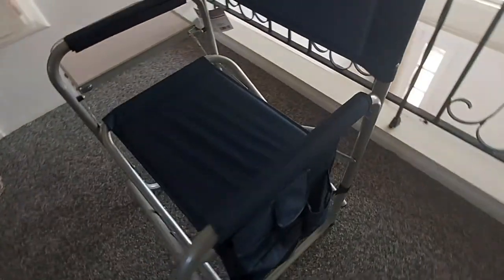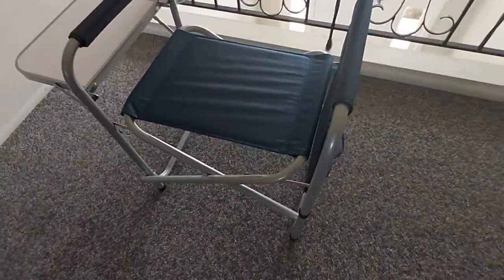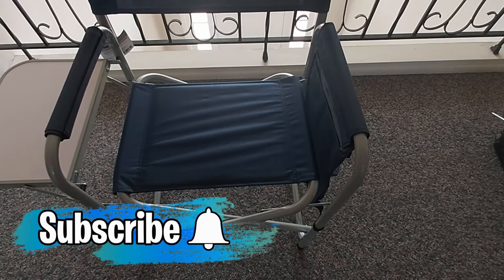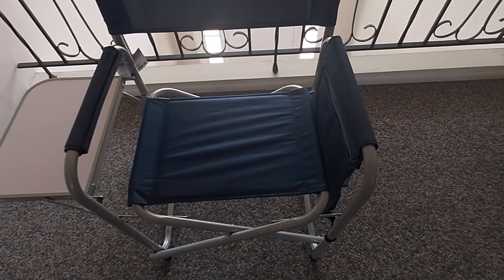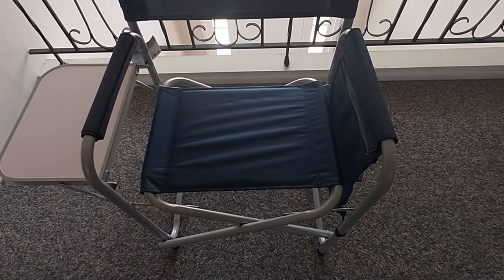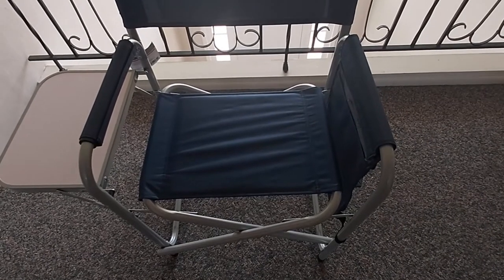I paid just under $27 for this chair, and honestly it's definitely worth the money — especially if you go camping, fishing, or to the beach, or if you park in a lot that's further away from your campsite. This is one of the best chairs I've ever come across; it is so light, I can't believe it.